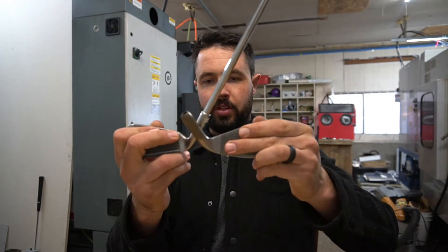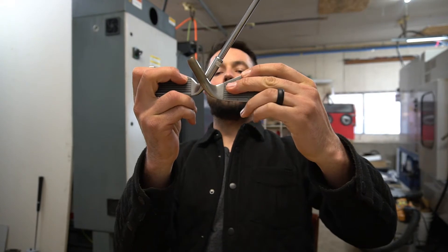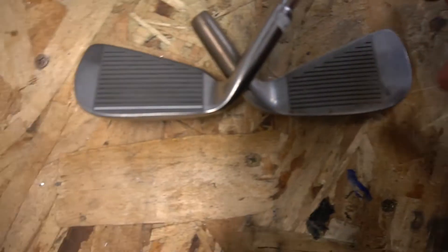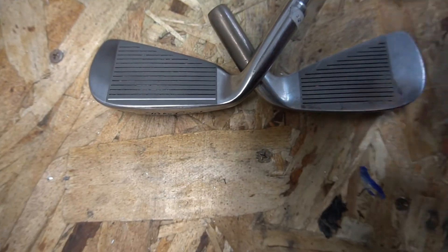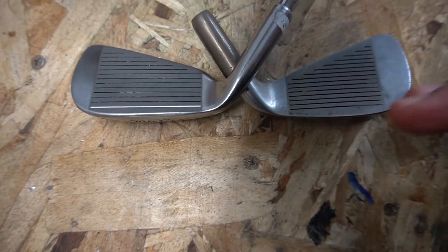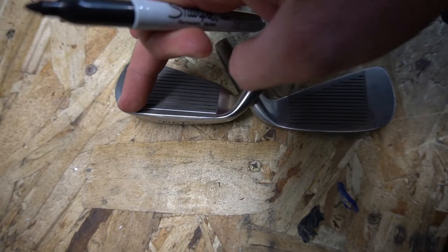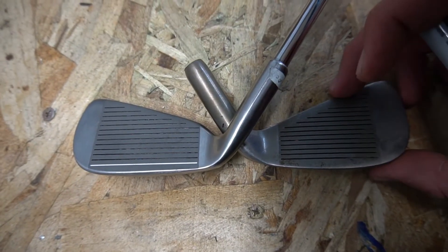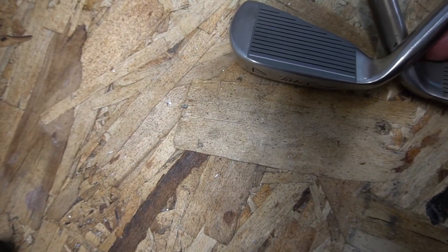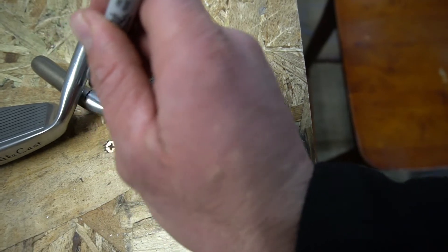The Sharpie didn't hold up to the heat of the torch, so we're going to have to redraw our line. I want to make this so it's just a little bit bowed — I'd rather have it bowed this way than too much toe on both sides. I kind of like it in close; I think it'll make it a little more playable. The only line that matters is cutting it right here on this angle.